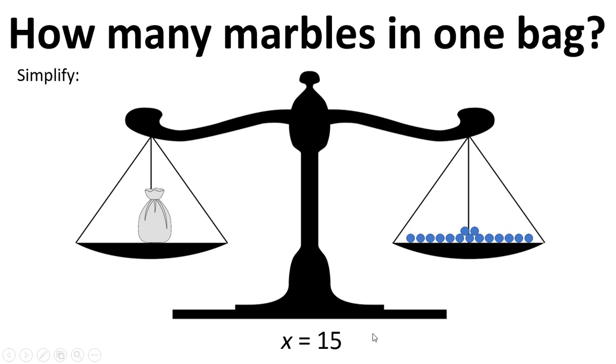That is the way we can think about algebra — solving and rearranging equations like a pair of scales that we need to keep balanced.